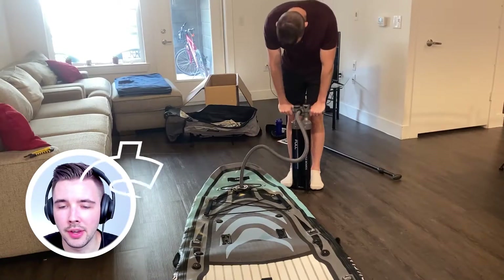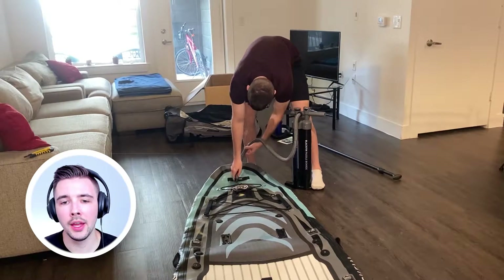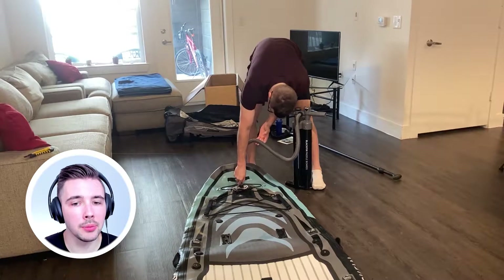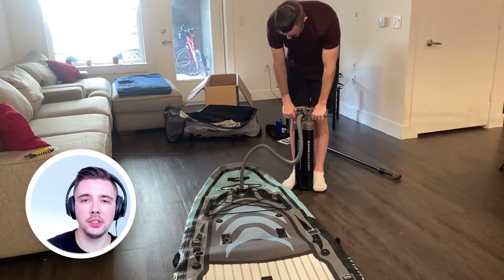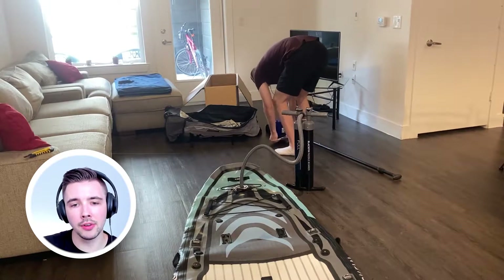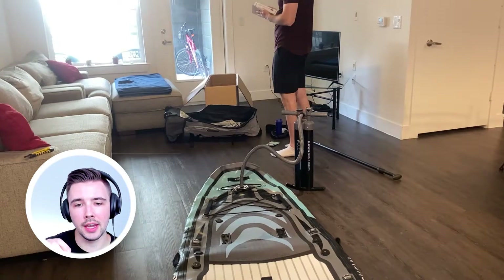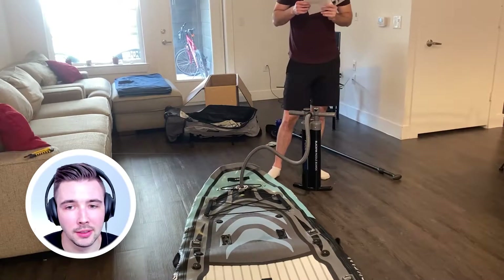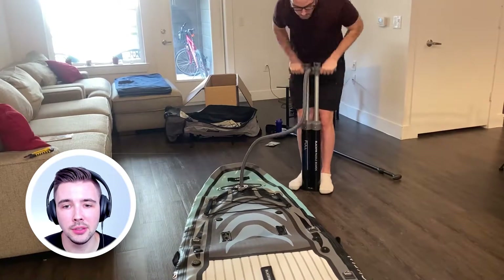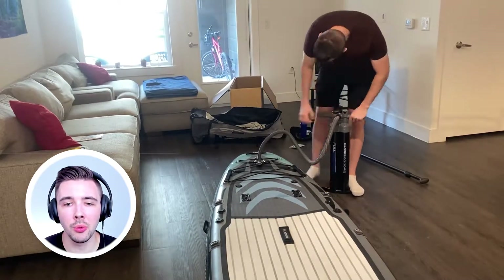Here's the process of actually pumping it up. This is a double pump from iRocker that they give you for blowing up the stand-up paddleboard. You need a double pump because it's a lot of work. Make sure the valve is pushed down and twisted correctly, then put the pump over it and twist it in as well — if you don't have it pushed down and locked, it won't pump any air. I'm also just reading the instructions in real time. It was probably around 300 pumps to get it fully inflated.